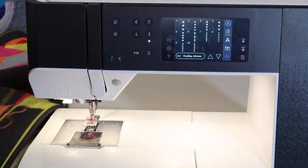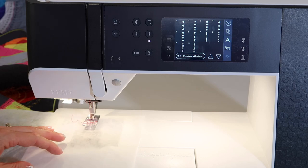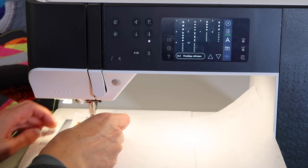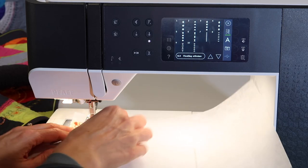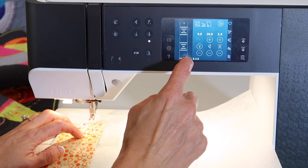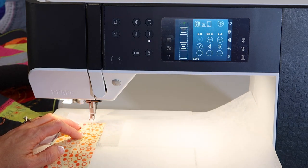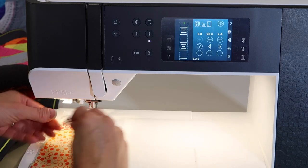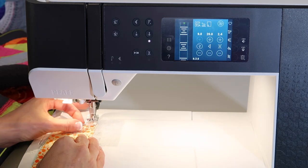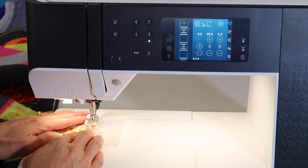One of the ways you can do this — you don't have to always be floating them. You can actually use them to create a patchwork. Some of these stitches at the end are actually pretty simple. It does call for foot 1A, and that's with the IDT. You can actually use these to stitch pieces together, so instead of a seam, you're using a decorative stitch.